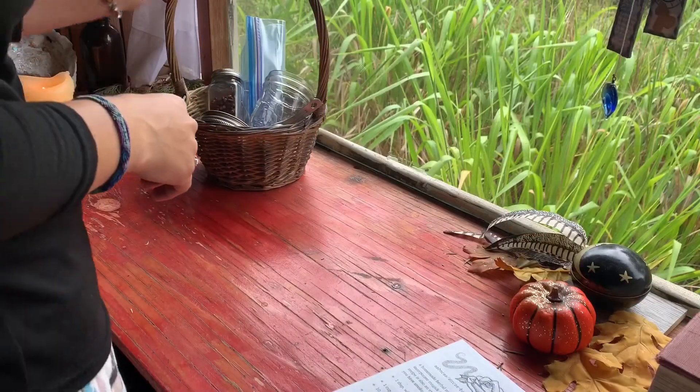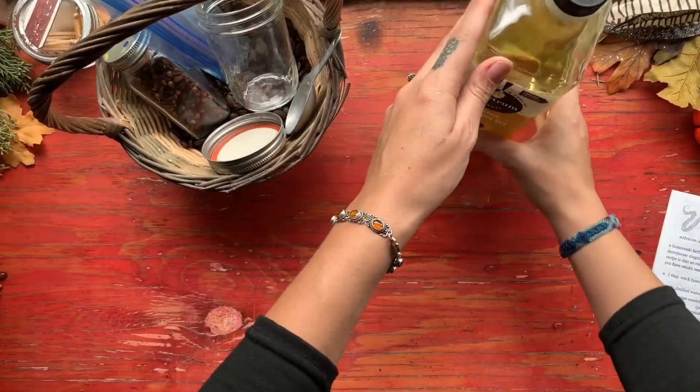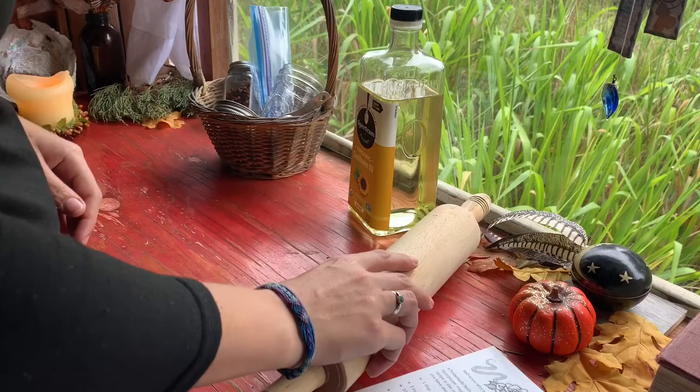For this clove oil spray, we are going to need whole cloves, a Ziploc baggie, a jar for the infusing process, a carrier oil, and a rolling pin. I use sunflower oil, but you can use olive oil or any other carrier oil that you like.